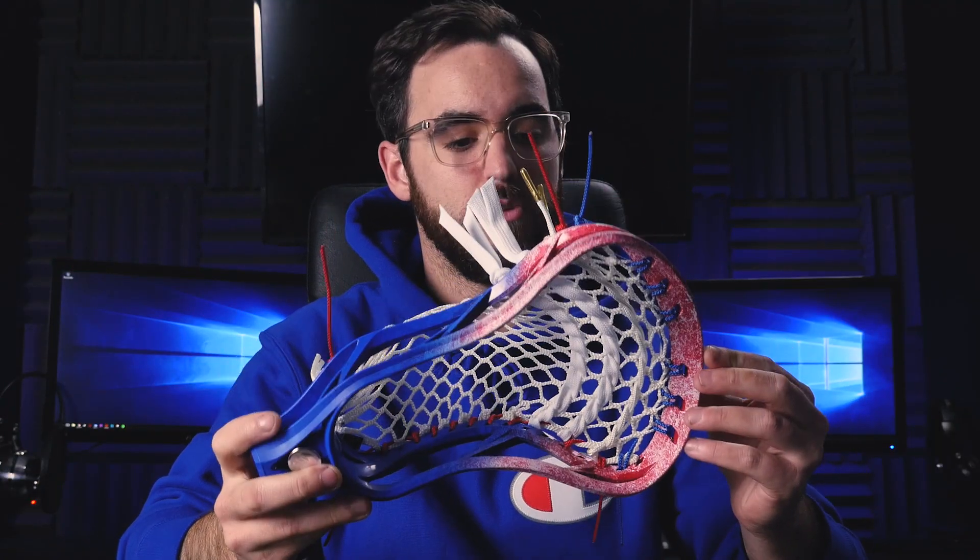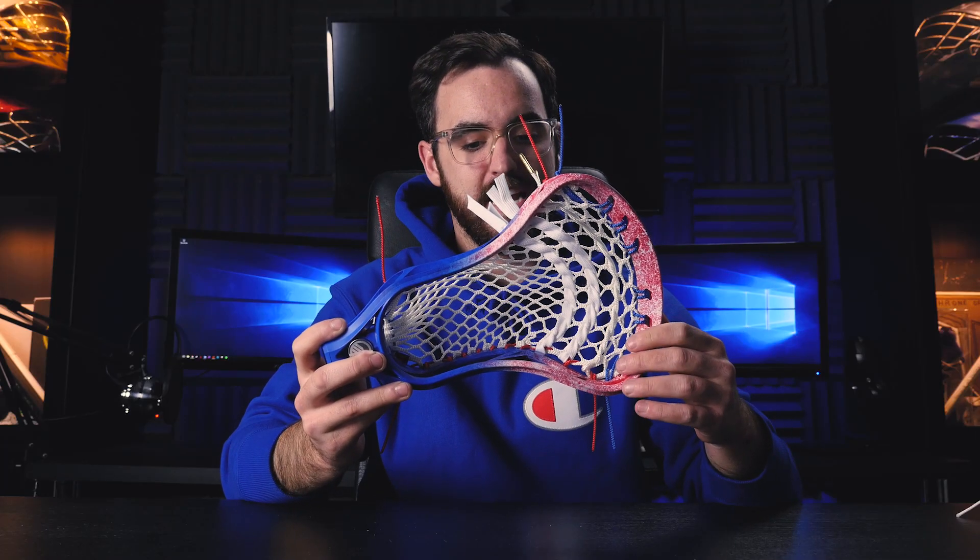He likes red so I think he's really going to like this one. The final one was a request from Chad — I believe it's a gift for someone — and that is a USA-themed colorway. Same head, same pocket, but a different colorway: diamond mesh with cobalt on top, ruby on the side, cobalt in the throat, and we kept the white shooters with a ball stop as well.